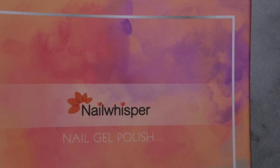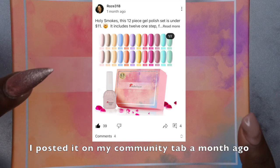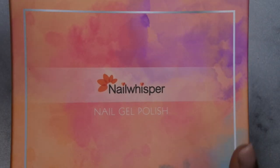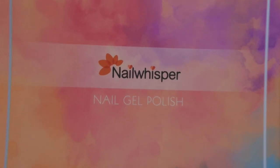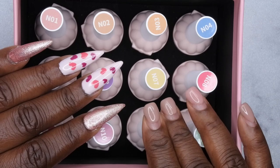Without further ado, this is the gel polish kit I purchased a few months ago — I think I got it in December. As soon as I saw it go on sale I bought it for 11 bucks. It's 12 gel polishes from the company Nail Whisper. I haven't tried any products from this brand but I really like the packaging. The box itself is pretty sturdy, so I'm going to open it up.